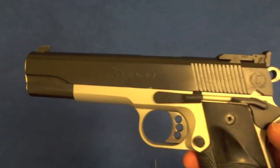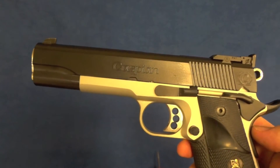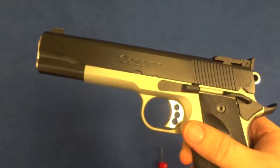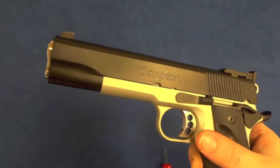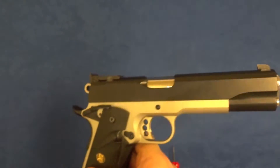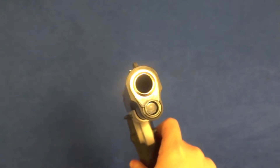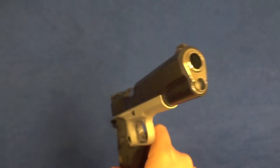When it comes to the Cerakote, they did graphite black for some of the controls and the slide. The frame is satin aluminum, and of course the trigger, the barrel, the hammer, the guide rod, and the bushing are completely polished — almost to a mirror polish. As you can see there, the reflection of the light.